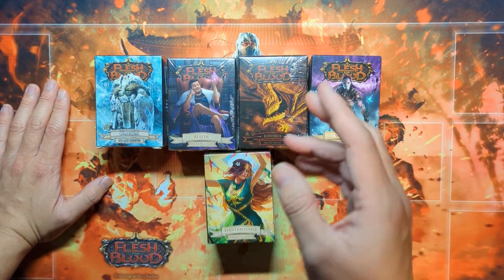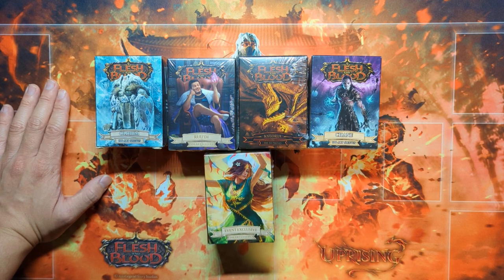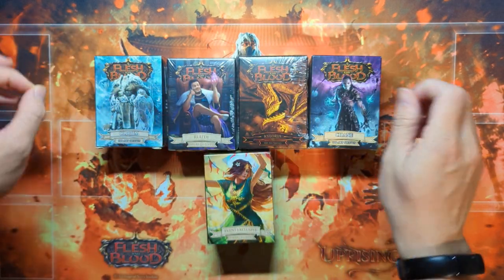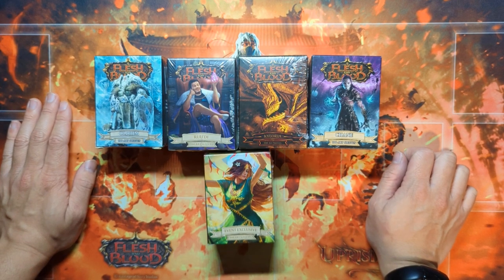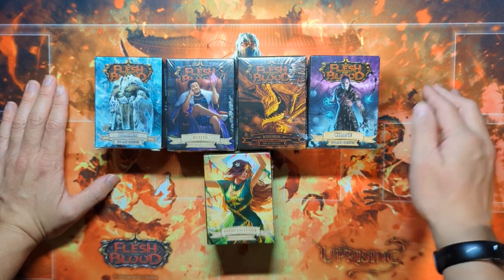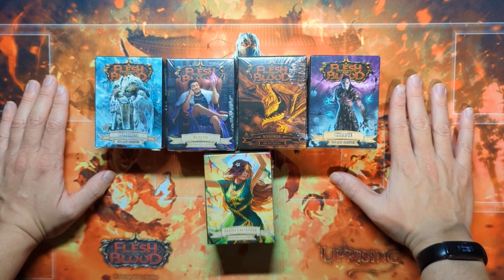I was using some Dragon Shield sleeves — the Pink Matt — at a local game store up in Dallas, and they were pretty bad. They kind of tore and were very flimsy, and when I shuffled them they would get dings. But when I used these art sleeves by Flesh and Blood — the Phi, Prism, Oldham, etc. — they're all very high quality.